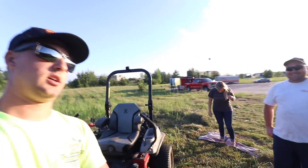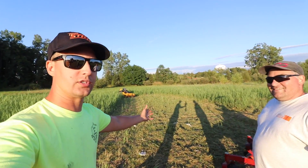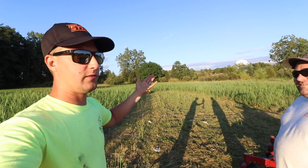Alright, let's talk about it. You guys can see the field right here — there are stragglers from both mowers, but it's also three-foot-tall grass, so let's start there.